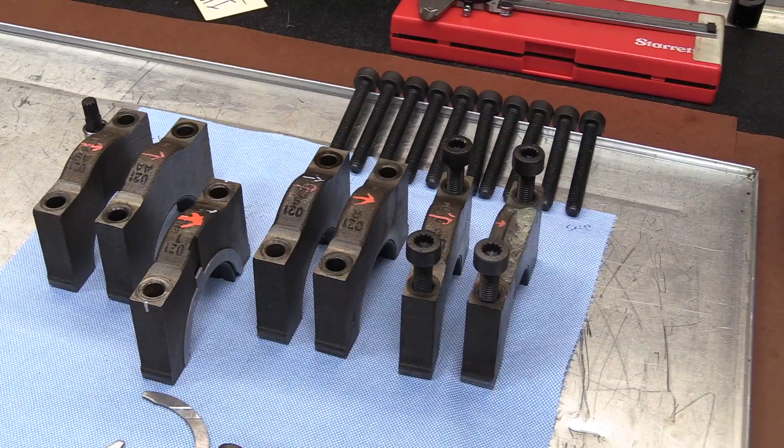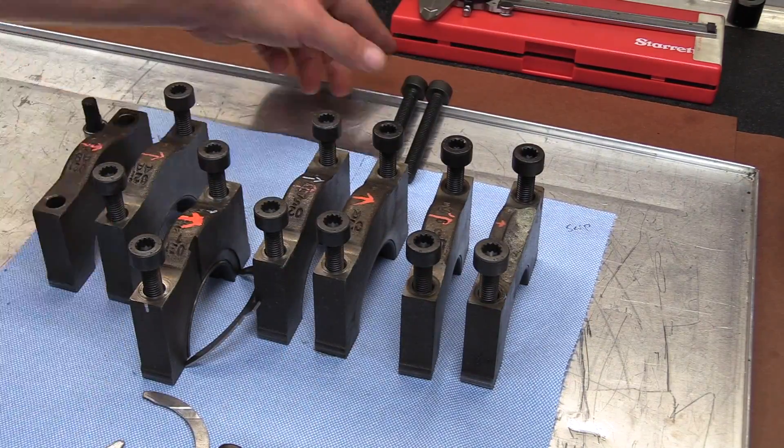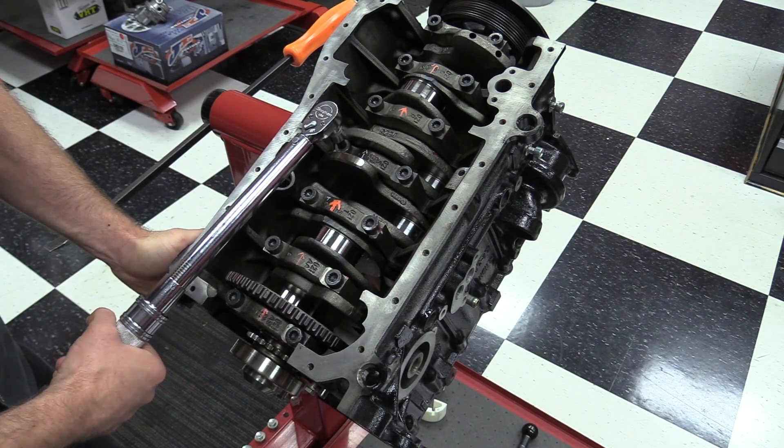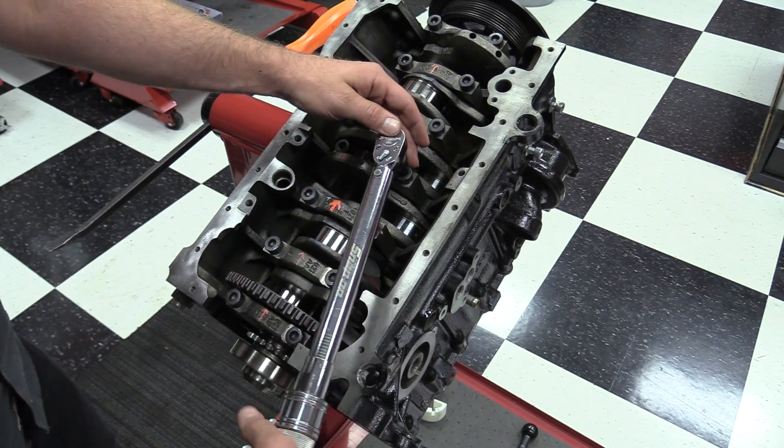If required by the repair manual, we're going to replace any bolts that we need to. These main bolts are torqued to yield, which means when the bolt is properly torqued, it stretches a little bit longer than it is when it comes new. Those kind of bolts are almost always automatic replacements.